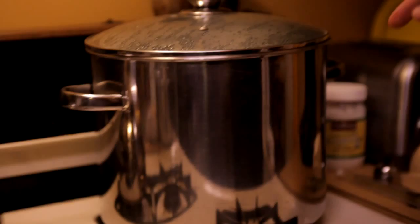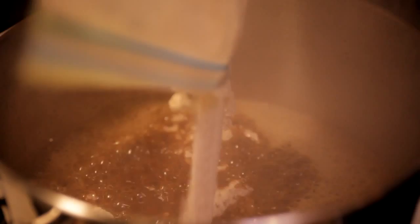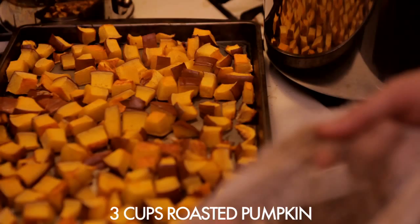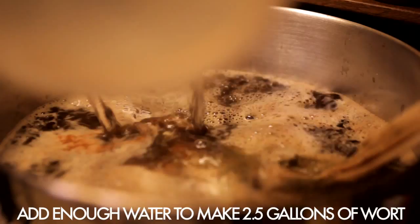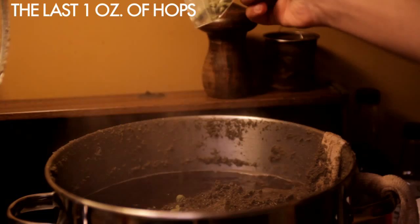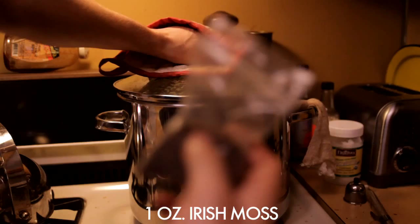Then we heat up some more water to 150 degrees and sparge, or rinse, the grains into the brew pot. Then we bring the water to a boil, remove it from the heat, and add Fuggles — which is the hops we were using — our malt extract, which is a very light sugar so the yeast will eat it and turn it into alcohol, and our Lyle's golden syrup. Then we add enough water so that the volume of the brew pot is two and a half gallons and boil it for 45 minutes. The first batch of hops is for bittering, the second batch is for flavor, and you could do a third for aroma. And the Irish moss, which helps clarify the beer — proteins and solids are attracted to the Irish moss, latch onto the moss, and leave the beer nice and clear. Boil for 15 minutes.